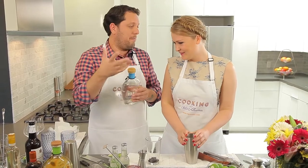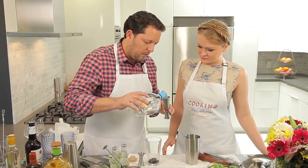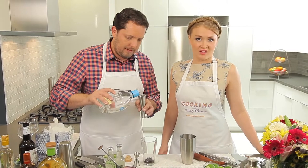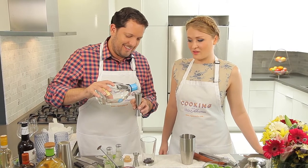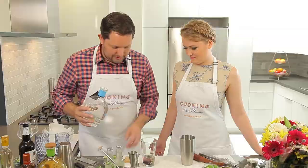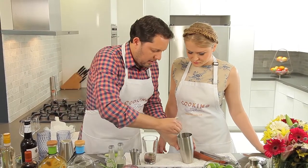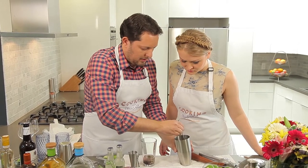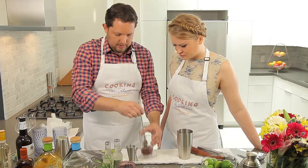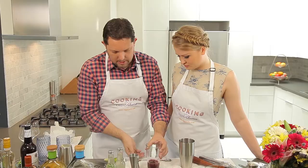And then obviously we're going back to Partida tequila. We're going to do a nice pour and measure that — nothing wrong with good measurements. So we've got the tequila, the lime juice, the rosemary, and the cherry preserves. I just like to get things mixing up a little bit. Oh, the color is gorgeous — a beautiful, nice red with a little bit of rosemary. Everything's going to mix in there very nicely.